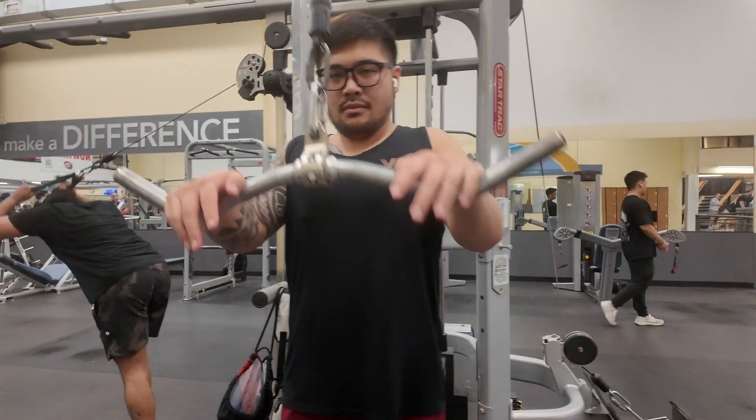Now we're moving on to the tricep portion of our workout — well not really push day, more like chest day. Chest and tris, we're gonna do these.